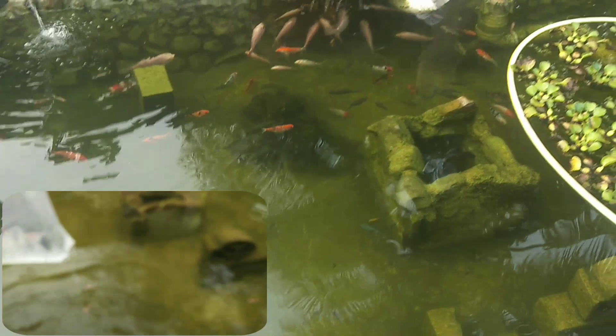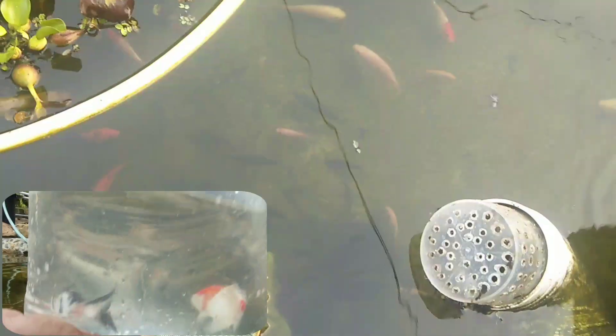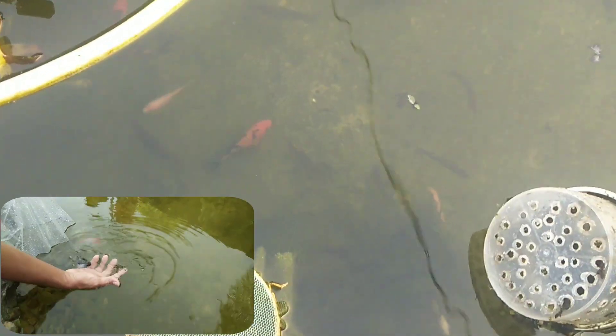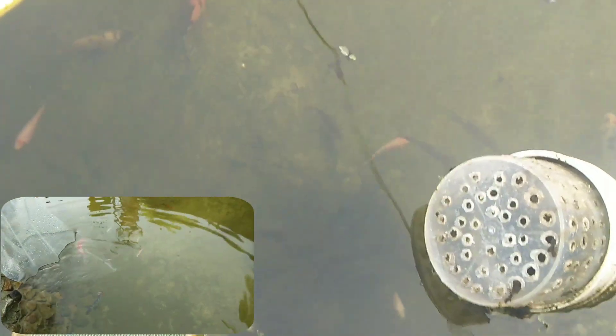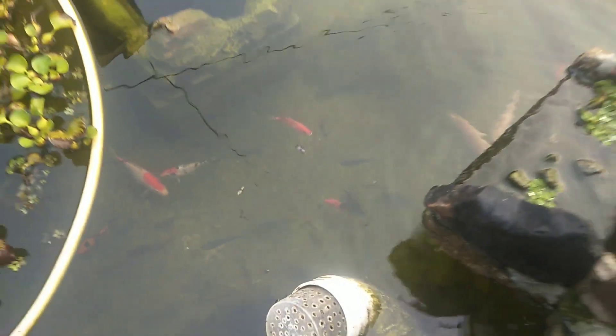Ikan Koi ada 30 ekor saya letak di dalam. Ikan Koi dilepaskan - dalam 30 ekor selamat. Ini ada satu ikan sempat, ikan Tanah Pia Hitam Penaga.